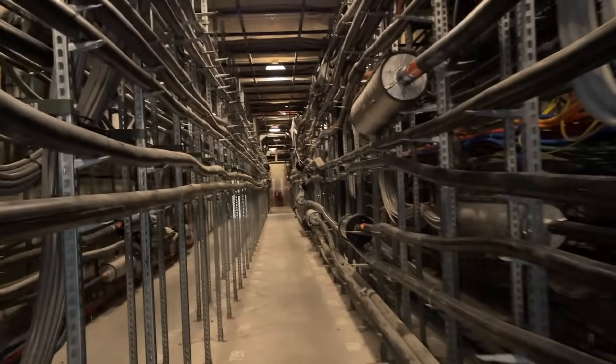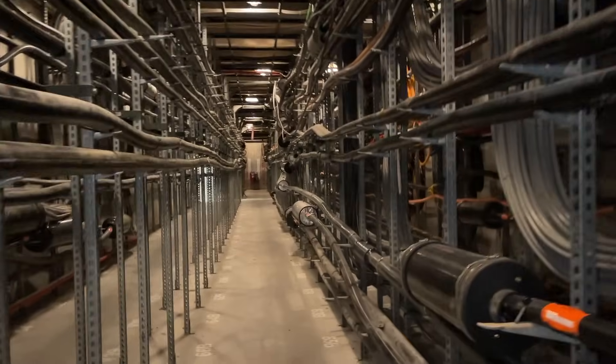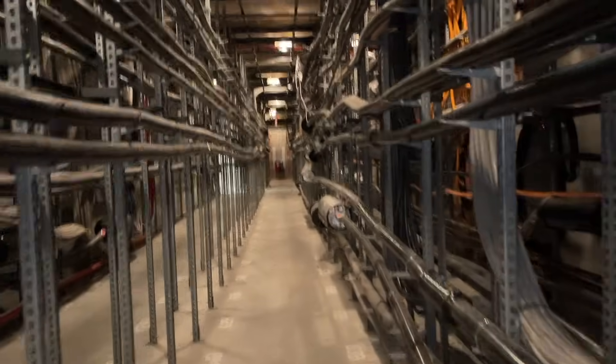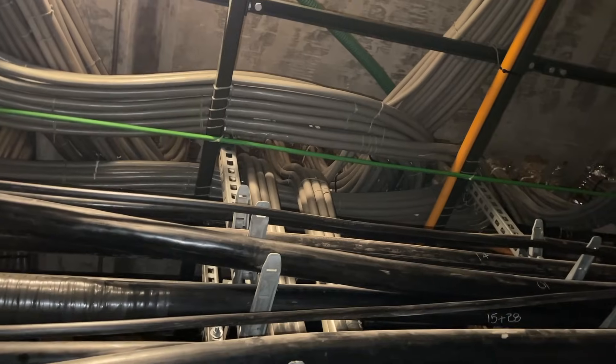You have copper cables, fiber — some cables as old as the 1930s in here. What they do is they go up and break out of the case, then they go up to the floor and feed the equipment on the various floors of this building. This is a big CO.